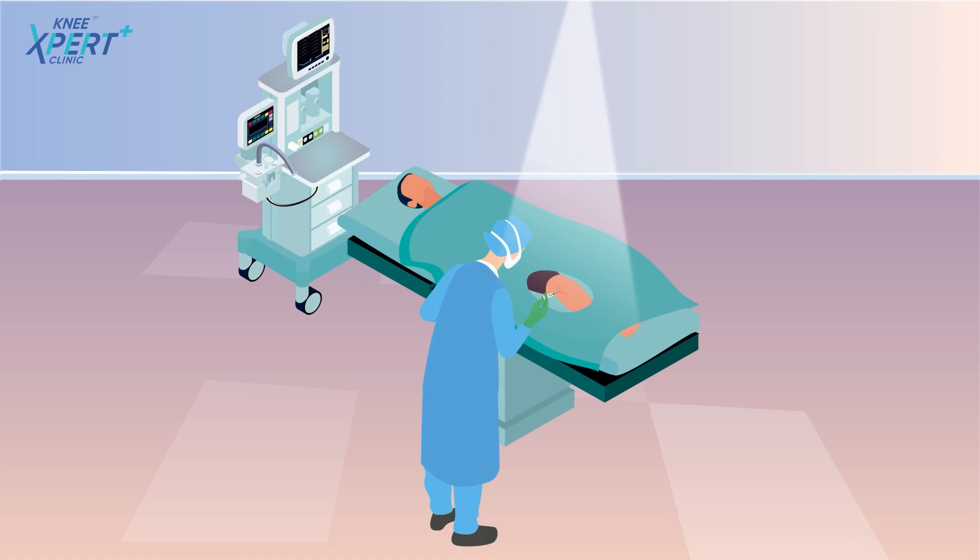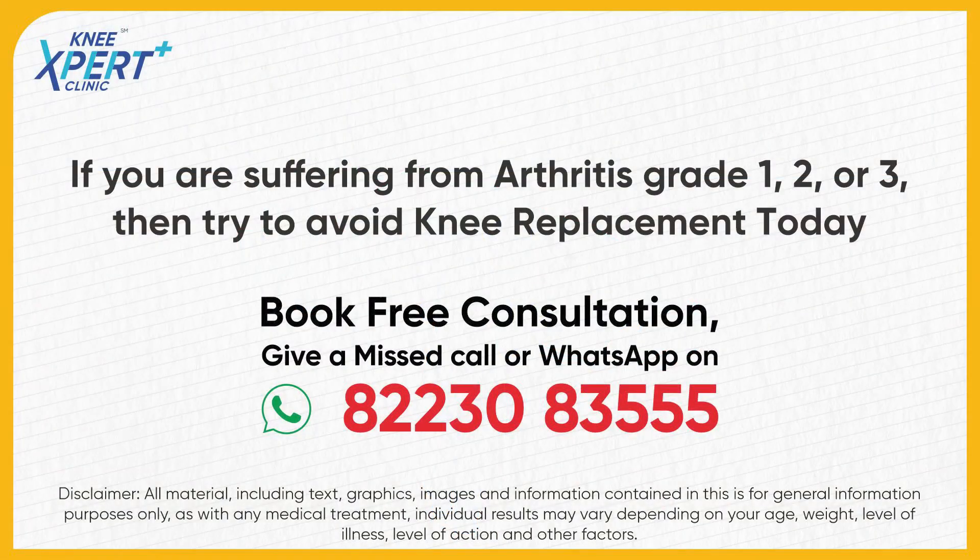It's a biological solution for a biological problem. If you are suffering from arthritis grade 1, 2, or 3, then try to avoid knee replacement today. Book a free consultation — give a missed call or WhatsApp on 822-308-3555.